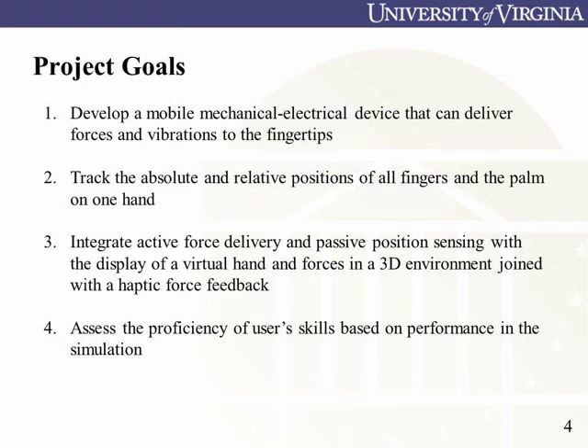These goals included developing a mobile device to deliver feedback to the fingertips, tracking the position of the fingers and hand, integrating force delivery and position sensing with a 3D virtual environment, and assessing the user's performance in the simulation.